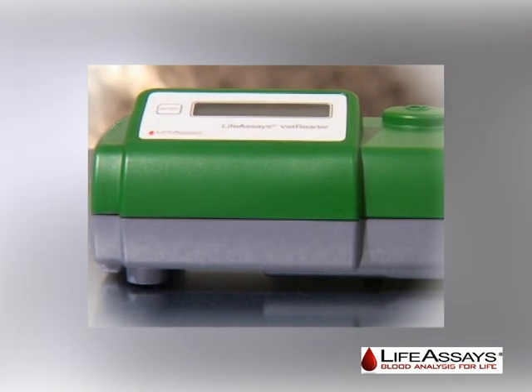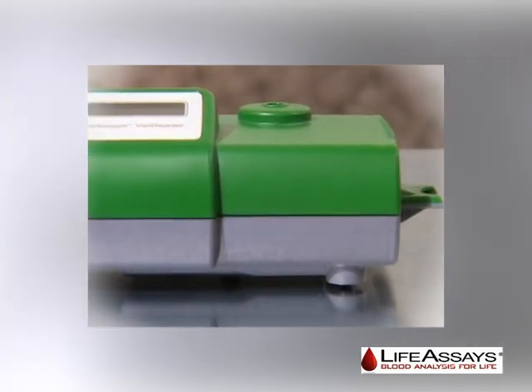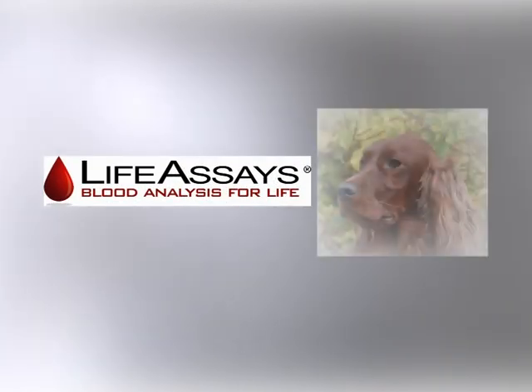For more information regarding Life Assays veterinary products, please refer to the VetReader manual or the instructions for use leaflet provided with the reagent kit. Thank you for choosing Life Assays.